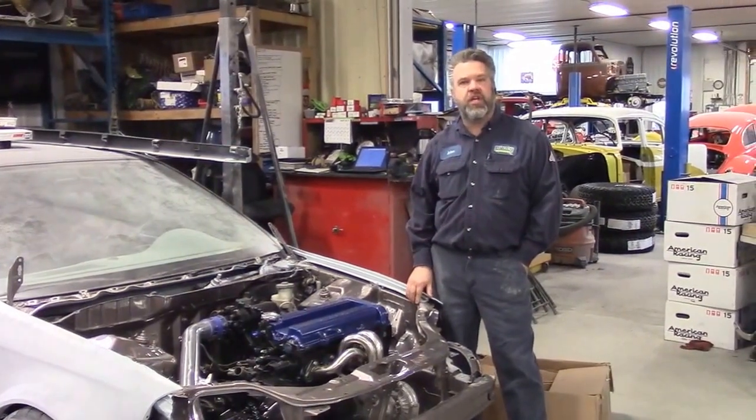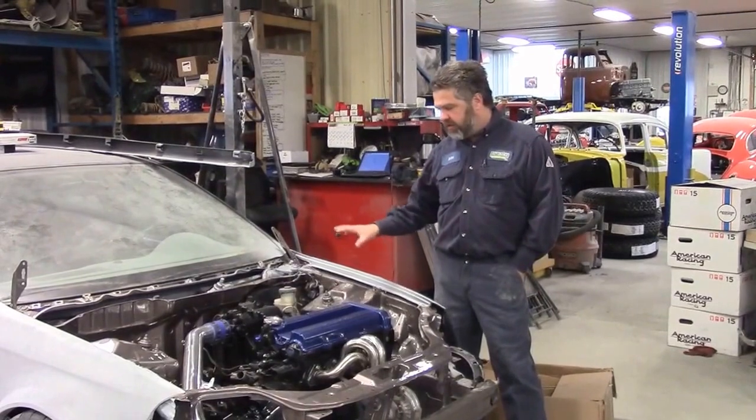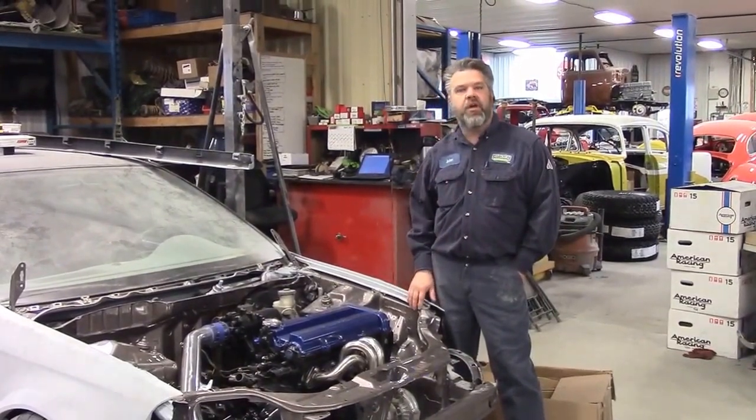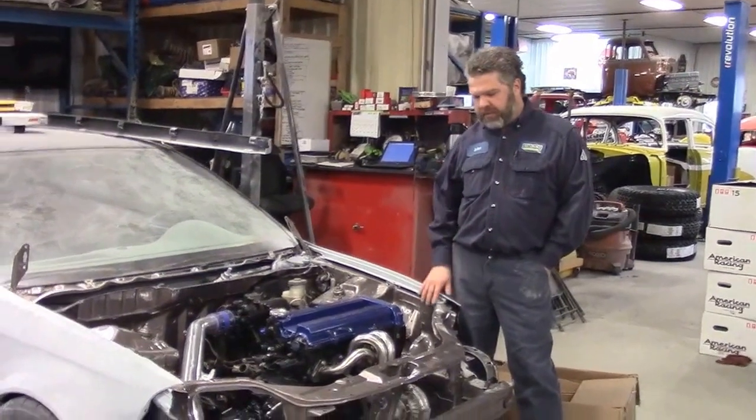Hi folks, it's John from LastChanceAutoRestore.com, just a quick update for you. This is the 1997 Honda Civic custom wide body that we've been playing with.